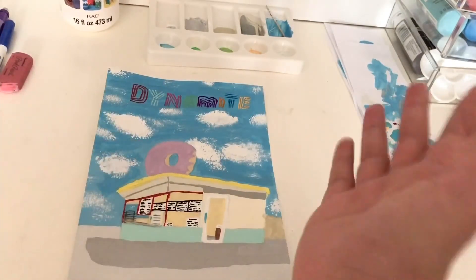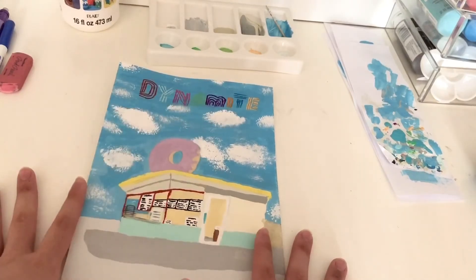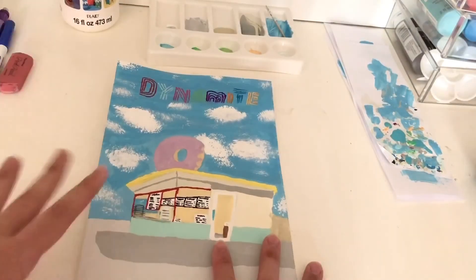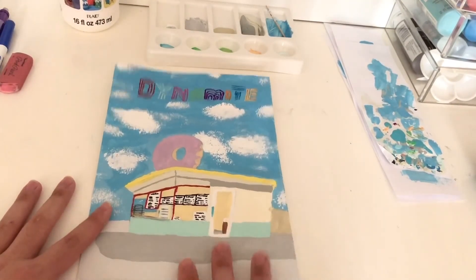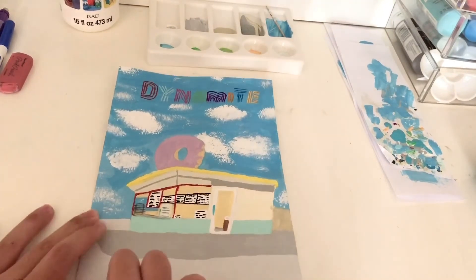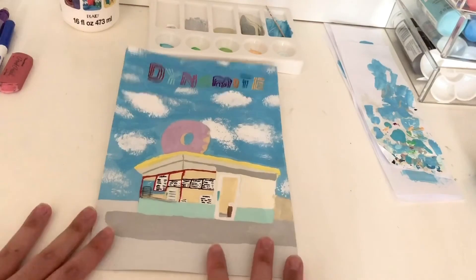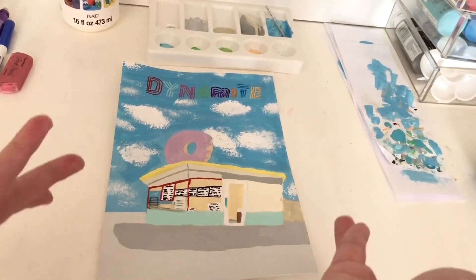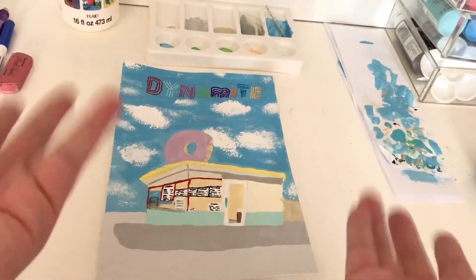Thank you so much for watching — I hope you enjoyed it. I sure had a lot of fun painting this, even if my back didn't. I love how it turned out and I'm probably going to put it up on my wall somewhere. I might chop off some of this gray portion, but overall I love how it turned out. Make sure to stream Dynamite and I'll see you guys soon, bye!